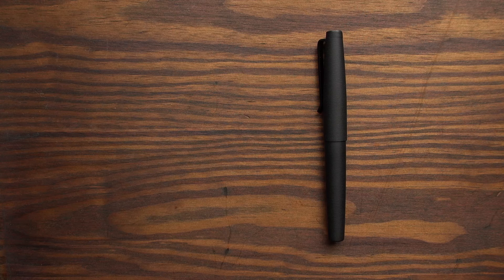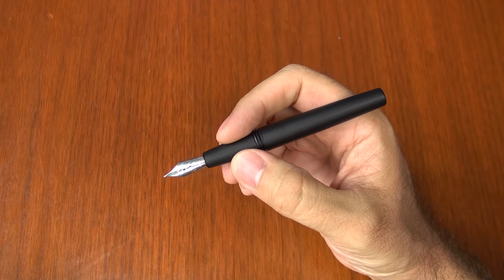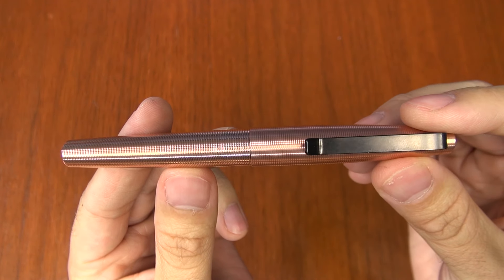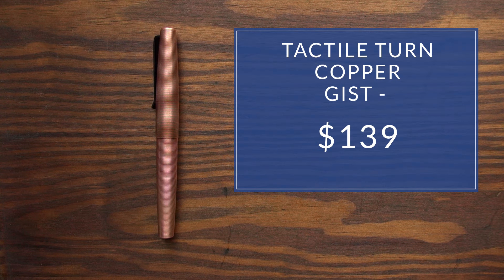Depending on the material, that's going to affect the price of these pens, though the design is the same for really any version you get. The polycarbonate is $99, which is really nice for getting it under $100, especially being made in the U.S. The copper one is going to be more expensive — it's a little harder to machine and the material is more expensive — so you're looking at $139. The other materials will vary in price as well.